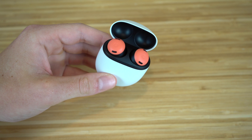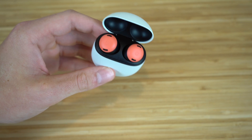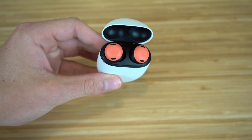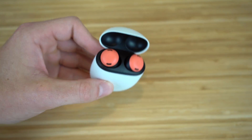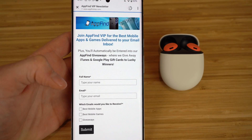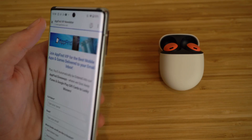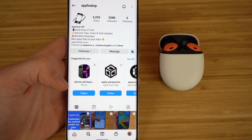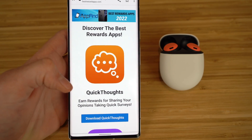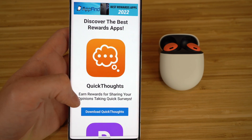Overall, if you have a Google Pixel or an Android phone, I definitely recommend getting the Pixel Buds Pro. They have tons of new features that other earbuds don't offer, and I've loved every second using them — especially the noise cancellation and transparency features. I hope you enjoyed today's complete beginner's guide covering the new Pixel Buds Pro. If you found this video helpful, drop a like and hit the subscribe button for more great content like this.